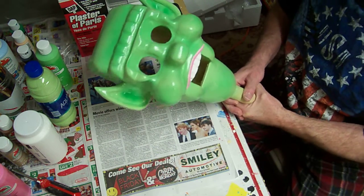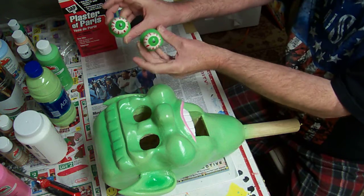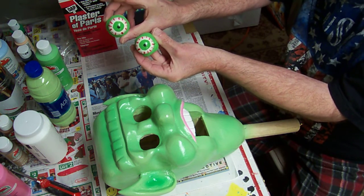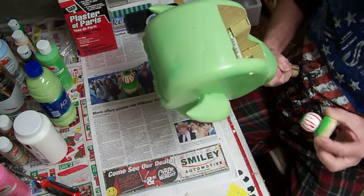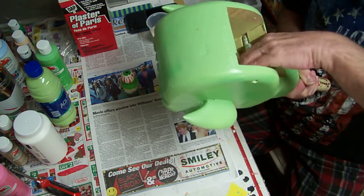We've got our creature here, we have the eyes that we made. I need these blocks to keep it in there so the eyes don't fall through, so we'll set these in where they go.